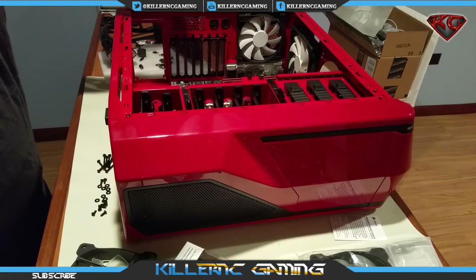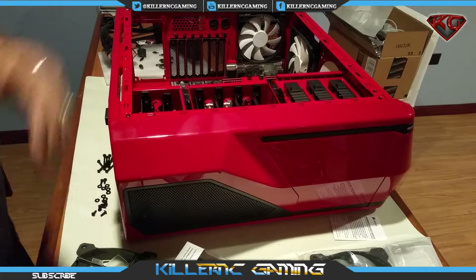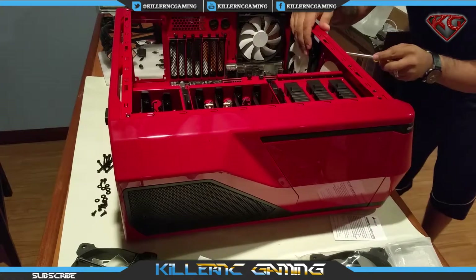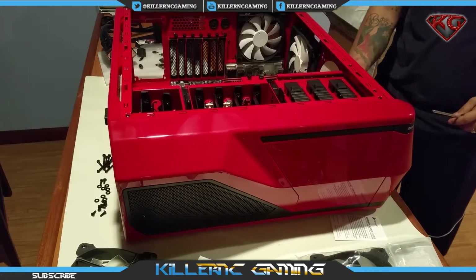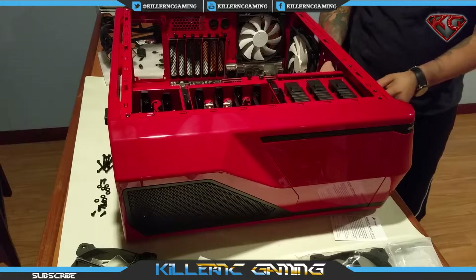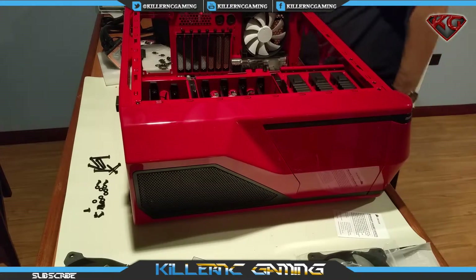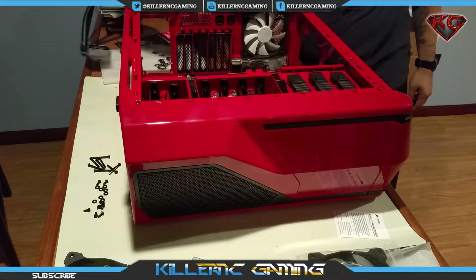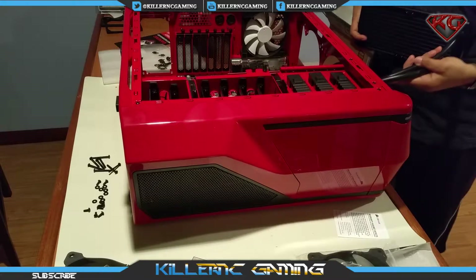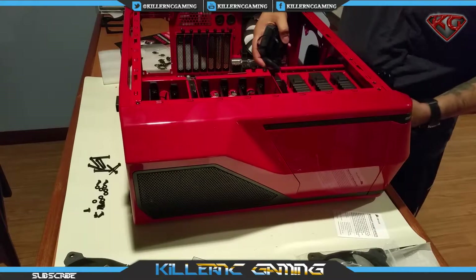We need to take off the 140 millimeter fan that we have on the top. Let me find my screwdriver — there we go. Let's go ahead and check that out, then put the other two fans in.